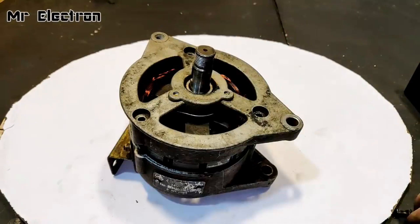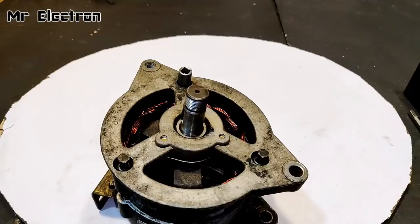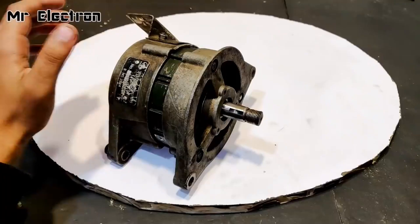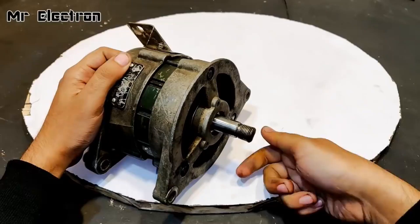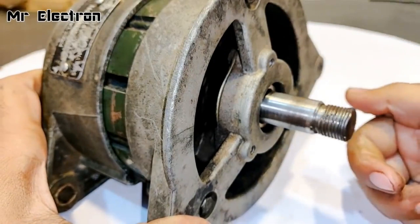Let's see if it is rotating freely — yes, it's running. The placing and installation of the rotor, armature winding, and casing is complete. As you can see it is running really smooth — the smoothness can be judged by rotating it and seeing that it continues to rotate on its own.